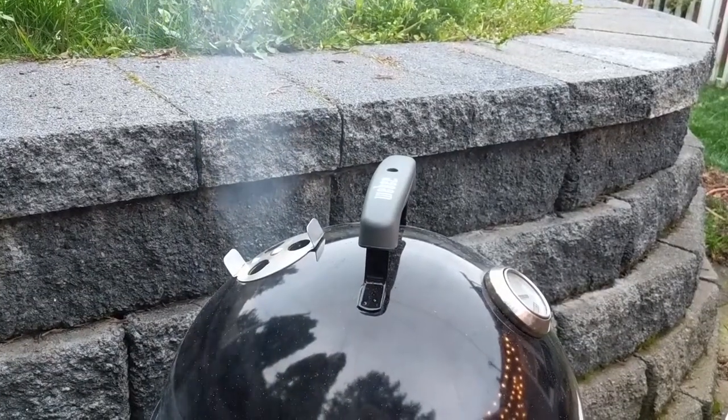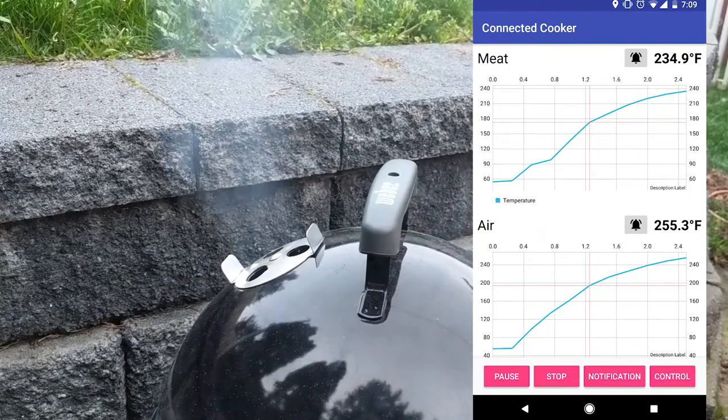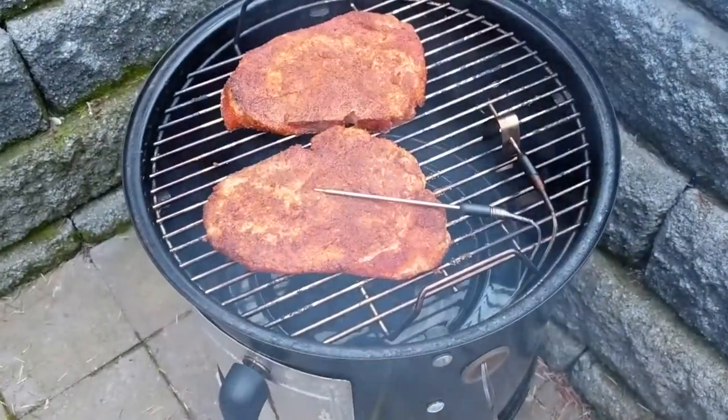By now, the smoker has come up to temperature, which I have confirmed by looking at the graph in my app. I put the pork chops in the smoker, stuck in the meat probe, and closed the lid.